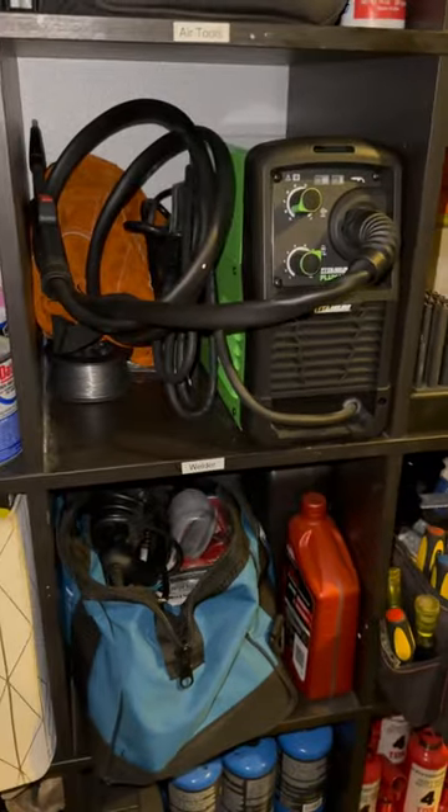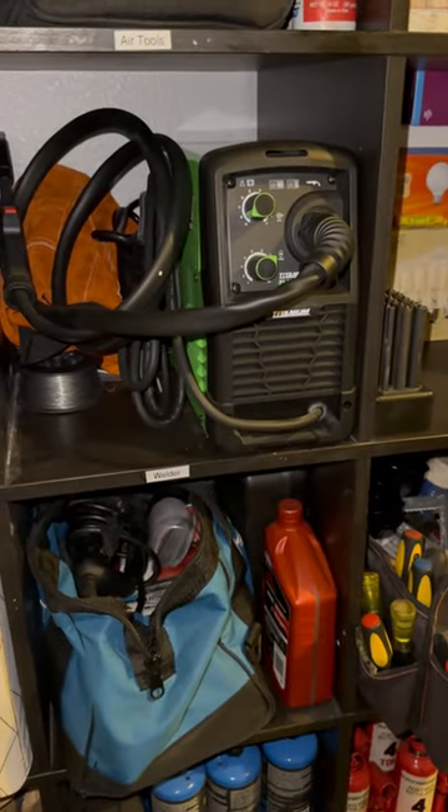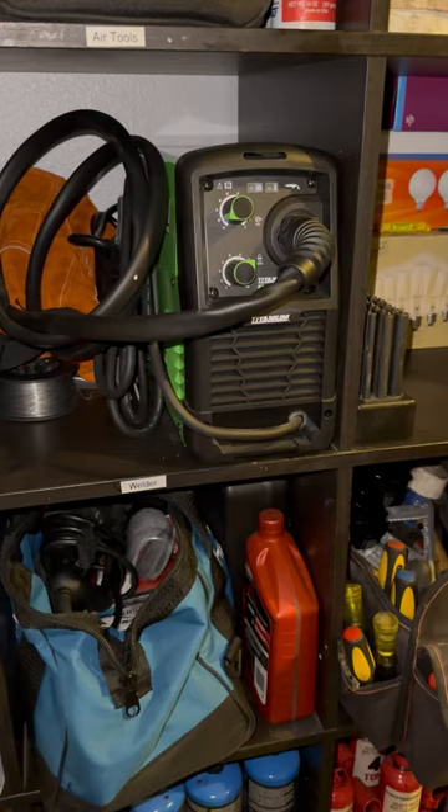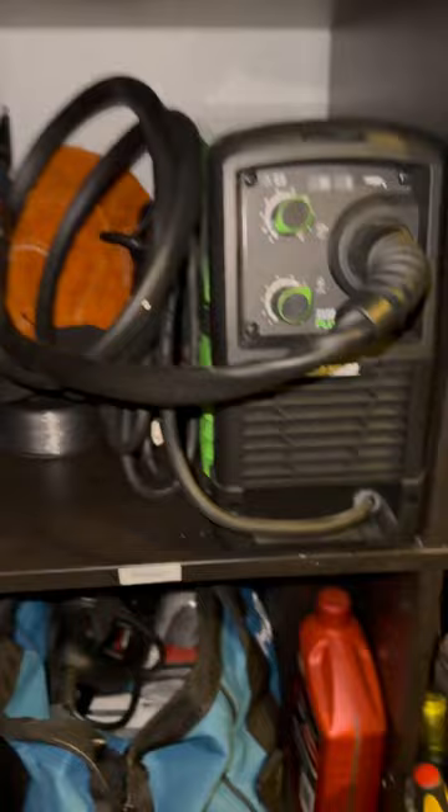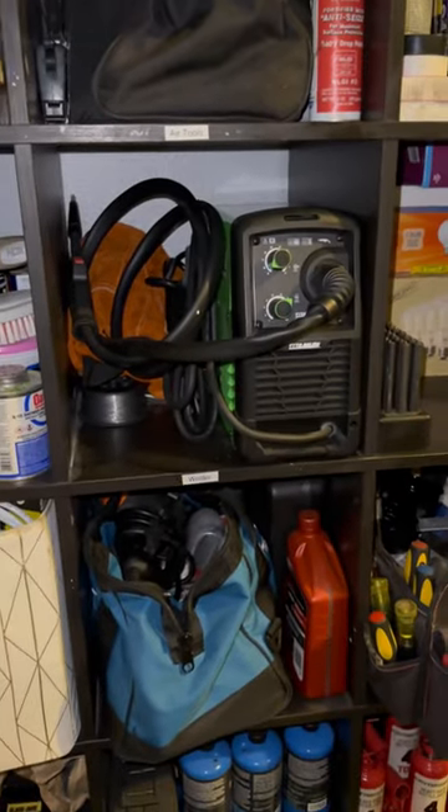This is not an ad. I'm just saying, hey, I see a lot of welders and they're super expensive. This one's not bad. If you're into welding, you can get it all — the bib, the wire, everything pretty cheap at Harbor Freight. Do it!